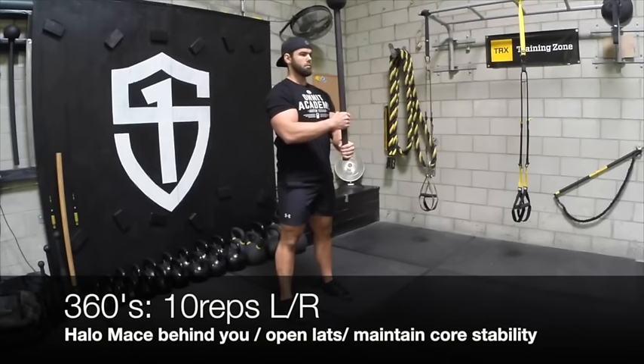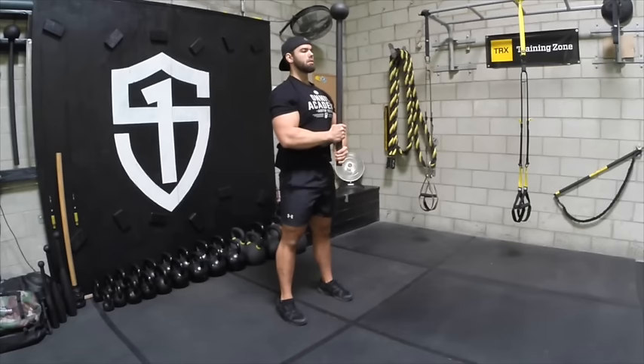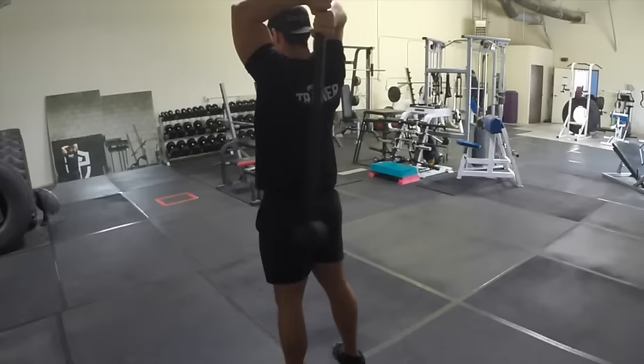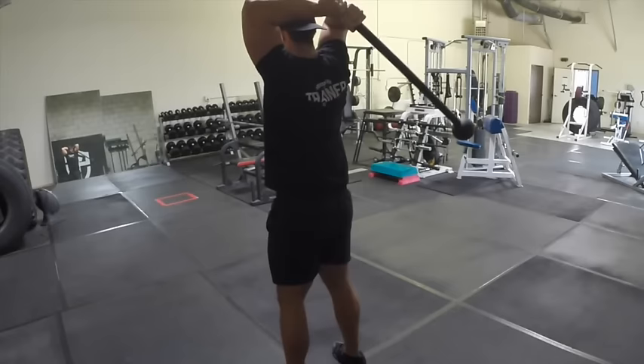All right, so first we're starting off with the 360s. We're going to be doing 10 reps on each side. You're going to halo the mace behind you and open up the lats, keeping tall posture and maintaining a stable core. You're going to feel the bail work that pendulum behind you as you're working it. If you feel like you can't get the 360s, do pendulums for 30 to 45 seconds and maintain your posture as you maintain that swing, loosening up the wrists and the shoulders a little bit more.